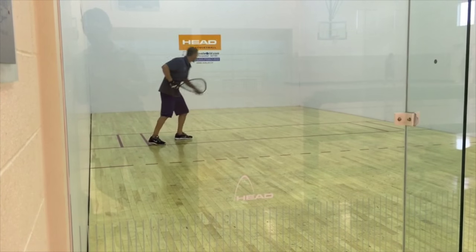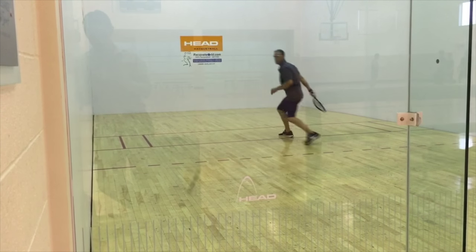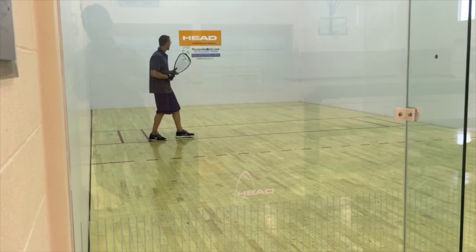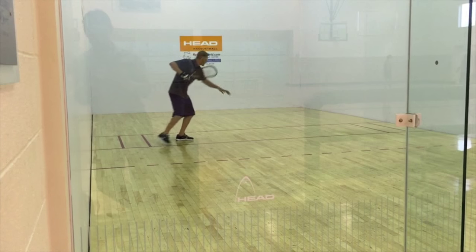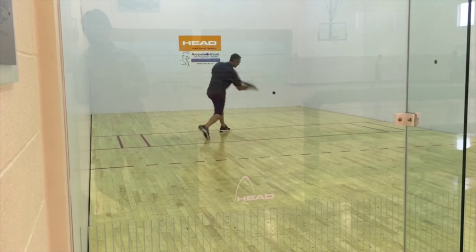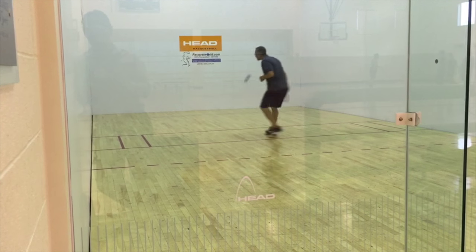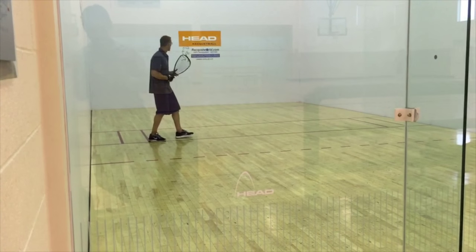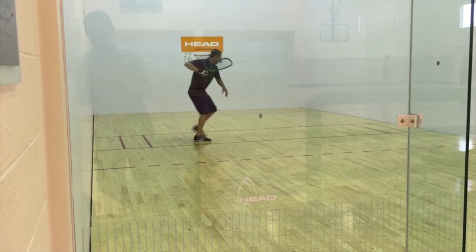First, we'll be going over the hard Z. With this serve, I'll be trying to hit the ball about 80-90%, trying to force my opponents to rush their shot, much like a drive serve. My goal is to get the ball to bounce deep in the back by the left side wall, trying to force my opponents to cut the ball off deep, rather than stepping into their shot near the encroachment line.